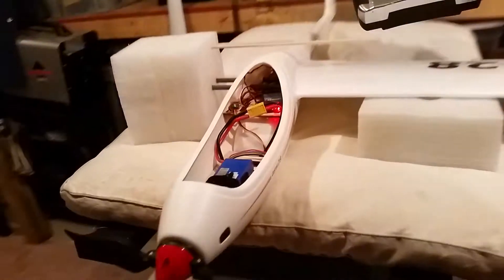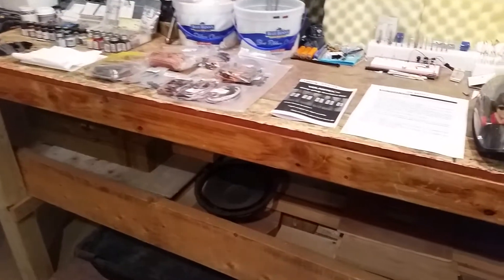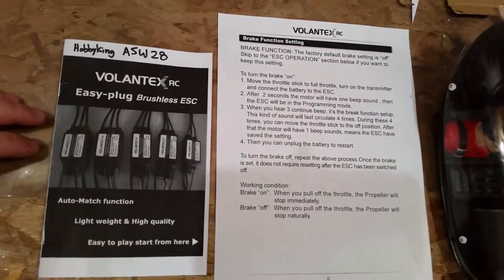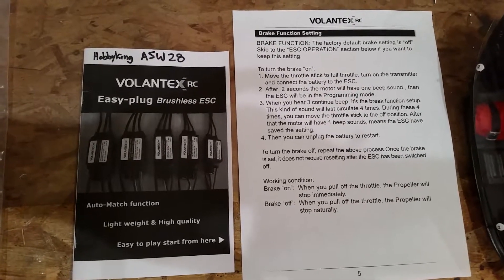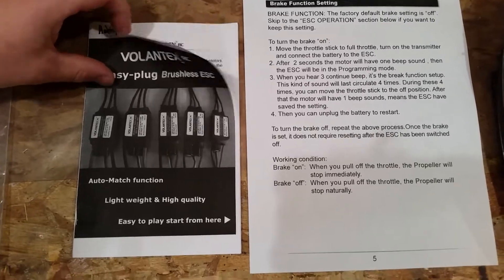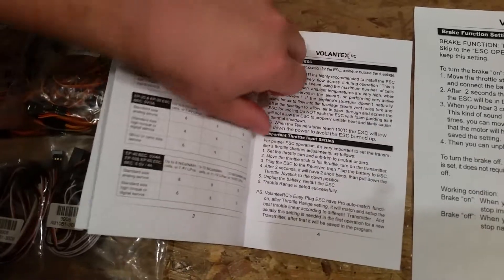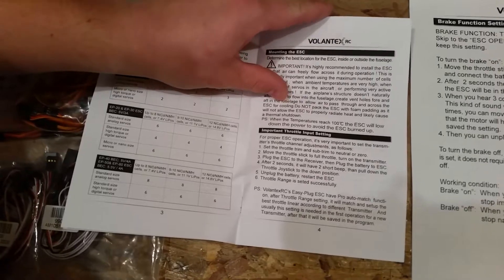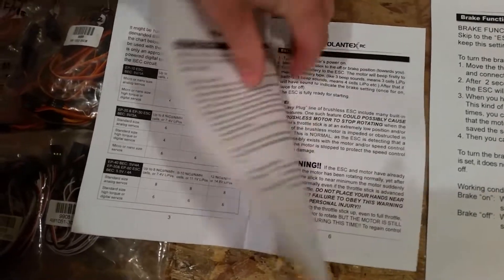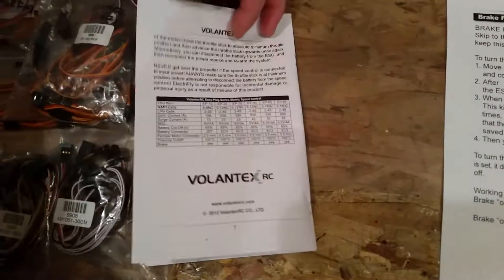So anyway, thanks for watching. I'm going to close out the video by panning over here and showing you the directions one more time. I don't care if you pause this thing and look at the directions that way. You can speed-read this thing using your pause button if you decide you want to go that route, or you could just find it and download it — I'll just make it easier for you YouTubers.